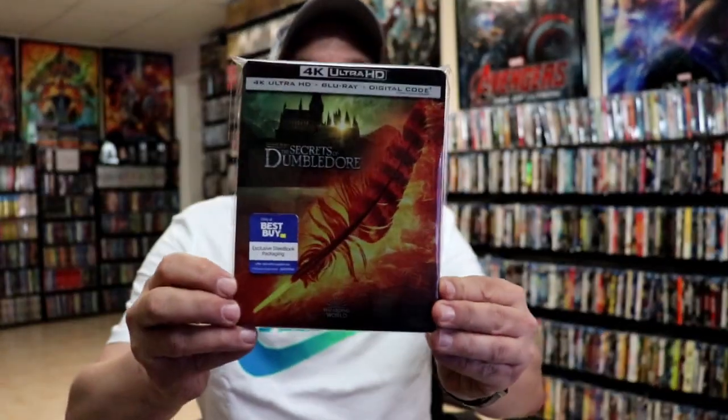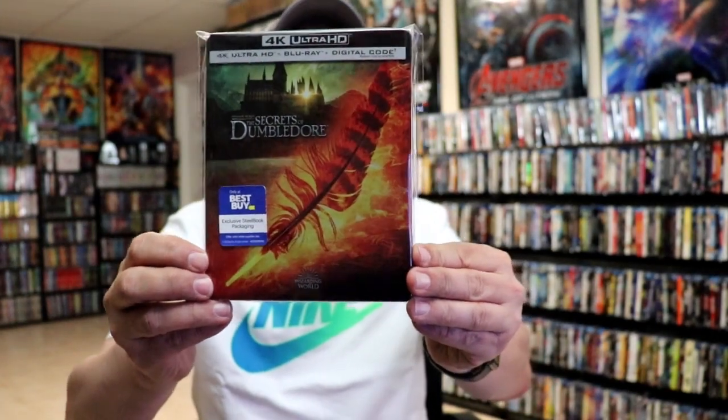I've gone ahead and placed this steelbook inside a protective bag. This bag will help keep the steelbook from getting scuffed up on the shelf against my other steelbooks. I do have an affiliate link down below where I purchased these bags off of Amazon if you're interested in checking that out.